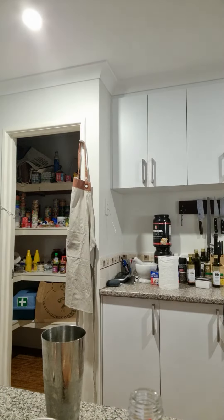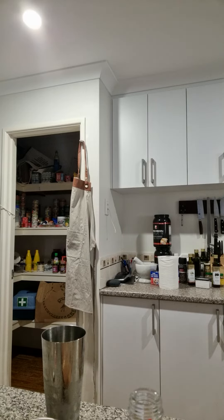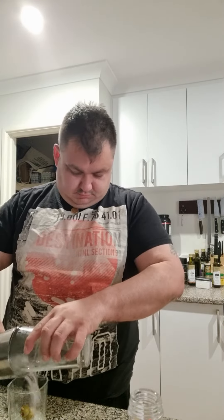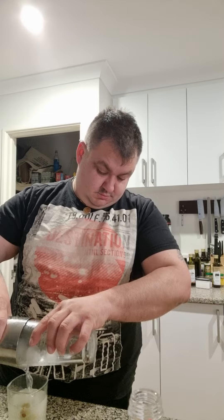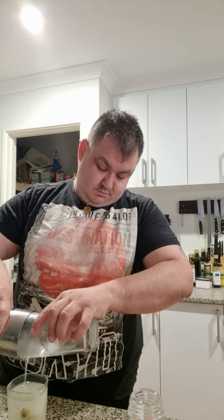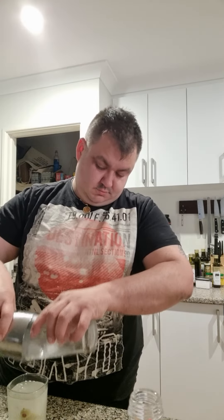You grab yourself a strainer — wherever you put your strainer. Or if you can't find where you put your strainer because you were too pissed last night, just use the glass. I've already got a few olives on a toothpick here in the glass, and then you just strain it out. There you go — there's your cocktail, a nice dirty martini. Shakin'.